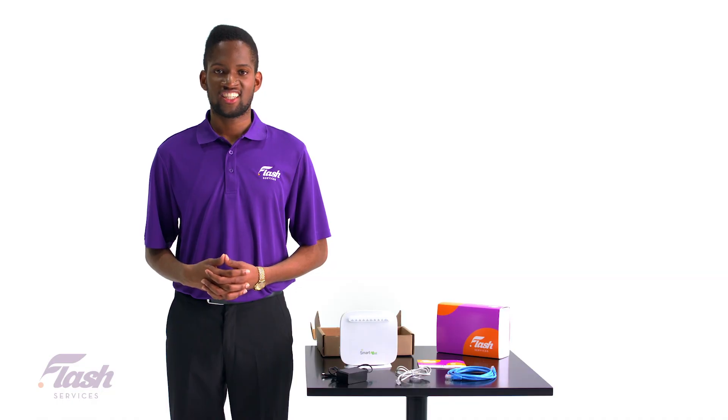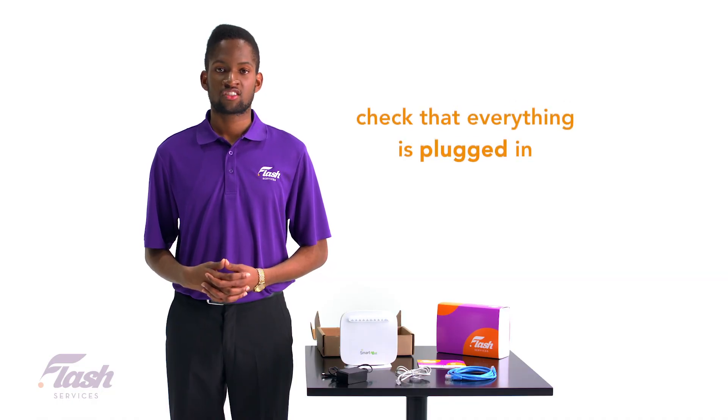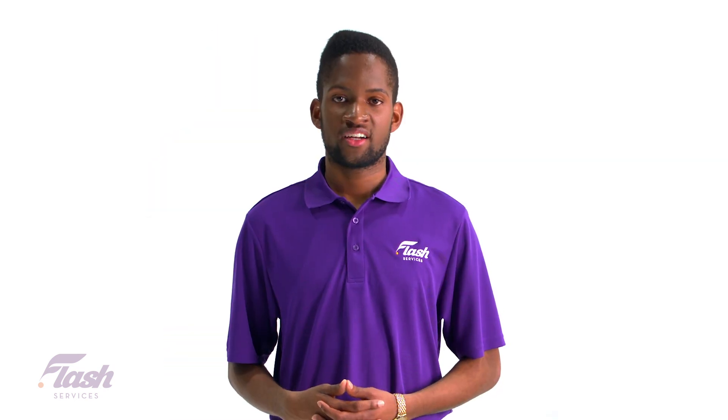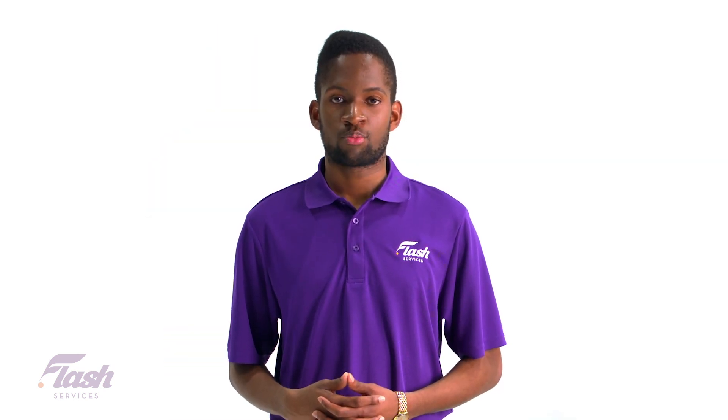If one of the LED lights on your modem stays red, double check to make sure you have everything plugged in correctly. If it's still red, then please reach out to the Flash support team.